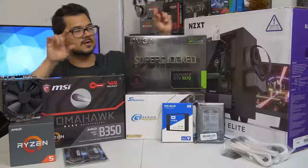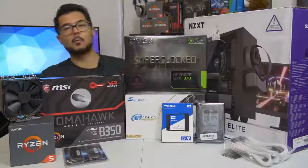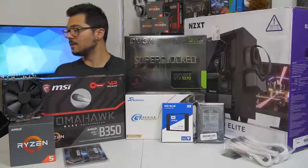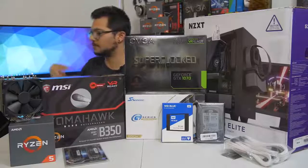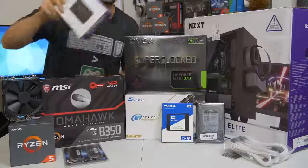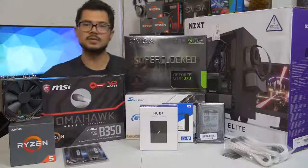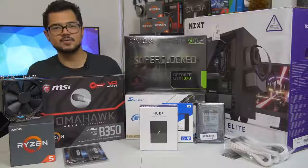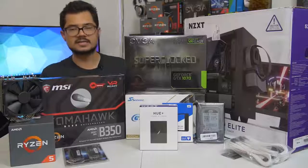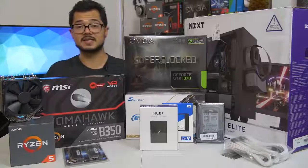To give ourselves a little aesthetic bump, I've included some Phanteks white-sleeved extension cables to make things look nice and pretty. And as a thank you to Brandon for letting me build his rig and film it on the channel, I'm throwing in, free of charge, an NZXT Hue Plus RGB LED unit — probably the biggest, baddest, most awesome RGB accessory you can add to a system in 2017.